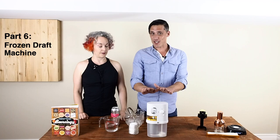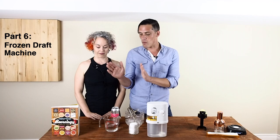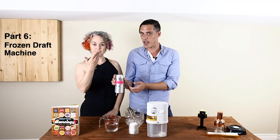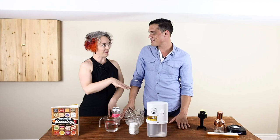All right so this one is the frozen draft machine, which is this guy right here. Now the first thing I'll say about it is that it is a little bit of a process so it does require a little bit of setup. You're going to need some water, some salt, some ice, and of course the most important ingredient of all — beer.